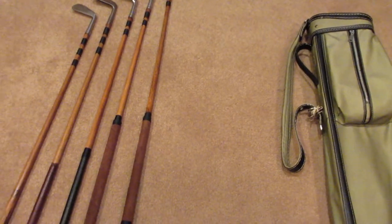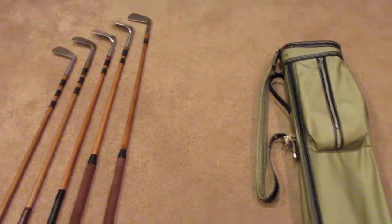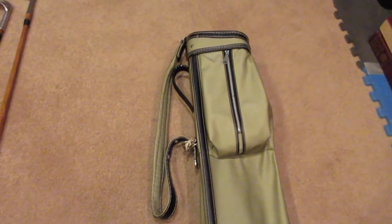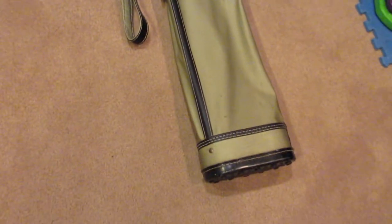Hello and welcome to this video. I'm going to be showing what's in my bag for hickory golf clubs. Here's the bag itself — it's actually from the 1950s, so not quite the hickory era, but it looks pretty good for that. I got it at an estate sale.